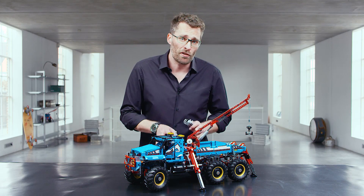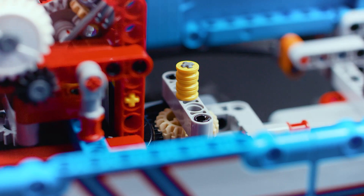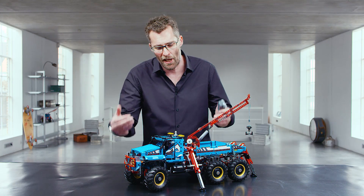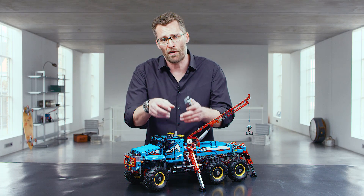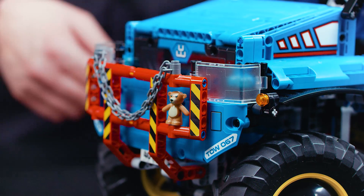To make all those functions work, we had to develop a really sophisticated gearbox. It sits in the middle of the model and all the functions, all the transmissions, end in that gearbox. And that was one of the big challenges behind this model for the design team. And the design team also decided to put in a teddy bear.